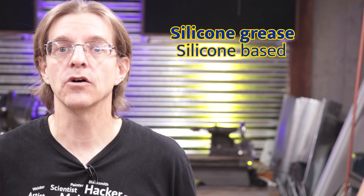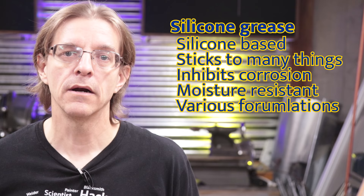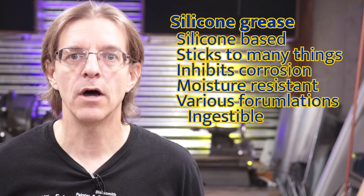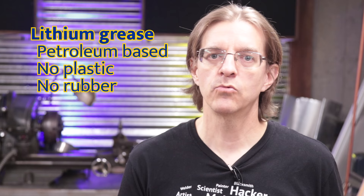Silicone grease is of course silicone-based, it adheres to a wide variety of surfaces, it inhibits corrosion, resists moisture, and comes in various formulations. A couple of notable formulations are ingestible ones where it's safe to be used in dental tools and plumbing for potable water. Another formulation is dielectric grease, where it's used in applications where you have high current and you need something that has insulation properties. Because lithium grease is petroleum-based, it's not recommended for use around plastics and rubber where it will cause these to prematurely fail. These applications are better served by silicone grease.